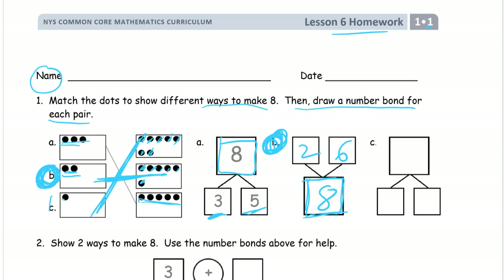For C, the number bond matches this combination: one dot group and another group of one, two, three, four, five, six, seven — that's seven. So it's one and seven, because there's seven in one group and one in the other.